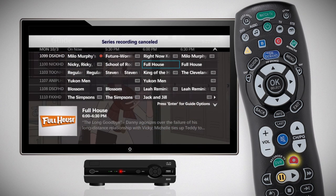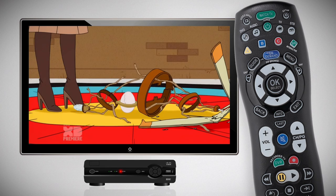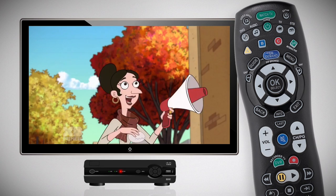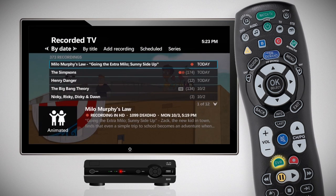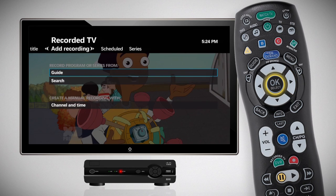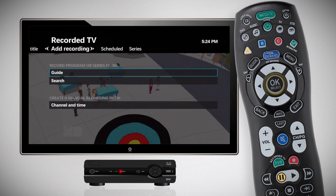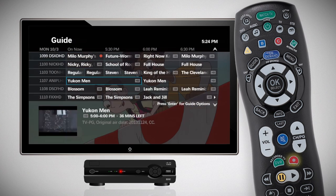Press the Record button a third time to cancel a recording. You can also schedule a recording through the Add a Recording menu. Simply press the DVR Record a TV button on your remote control, scroll to Add Recording, and select Guide to search for a program you would like to record. Highlight the program you want to record and press the Record button.